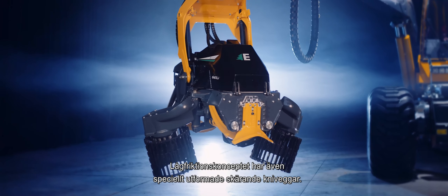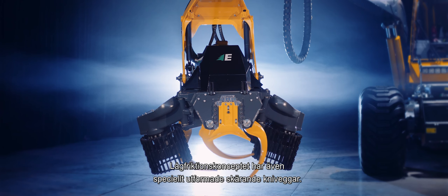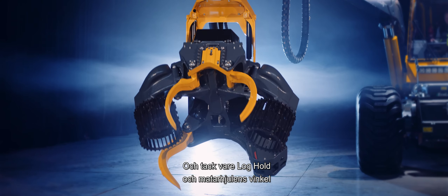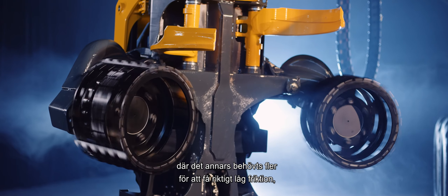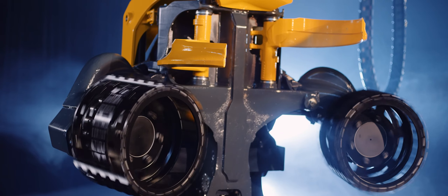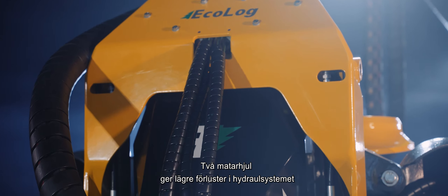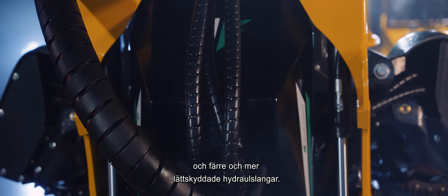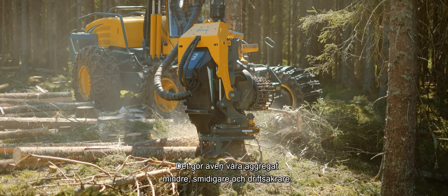The specially designed cutting edges of the de-limbing knives are another key feature of the low-friction concept. Thanks to Log Hold and the angle of the feedwheels, our Harvester Heads need only two feedwheels, where maintaining really low friction usually requires more. This is because the unit does not have to rely on the de-limbing knives to hold up the trunk. Two feedwheels means less hydraulic power is lost and fewer, more easily protected hydraulic hoses. It also makes for smaller, more flexible and more reliable Harvester Heads.